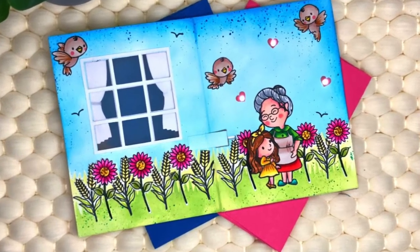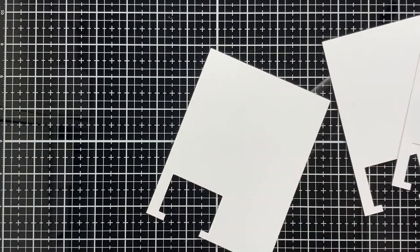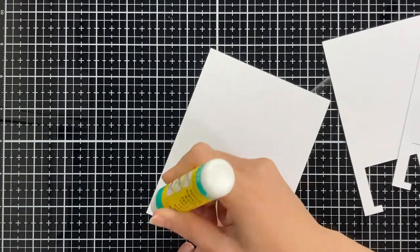Hi everyone, this is Rana and I'm so excited to share with you today a new light-up card featuring some Chipitronics products.